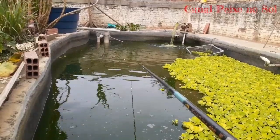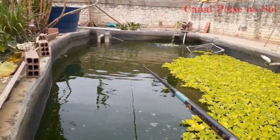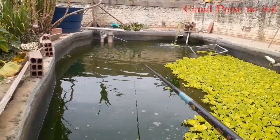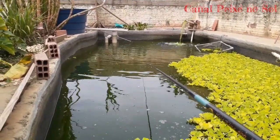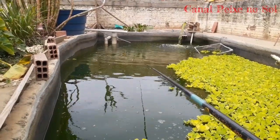Olha lá, está beliscando. É sinal que tem um peixe passando em cima da linha — não é nem beliscando, é passando por cima da linha. Passou por cima da linha, movimentou. Qualquer movimento que seja na boia lá, eu dou uma fisgada.